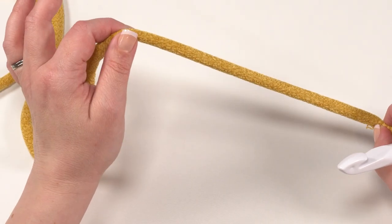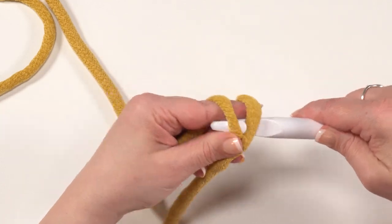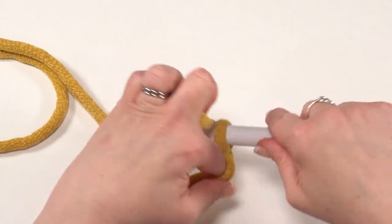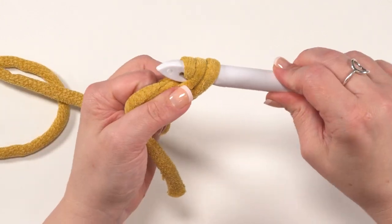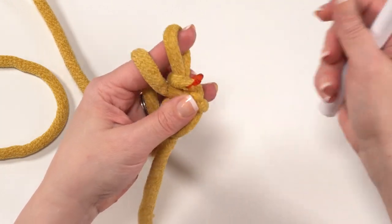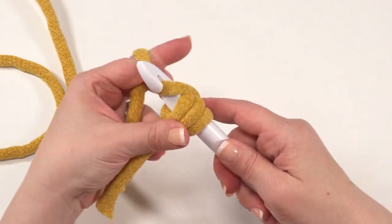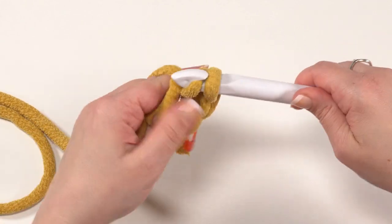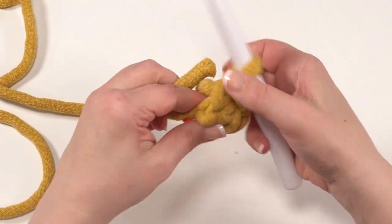Now it's time to make our gnome's pointy hat. We're starting a new skein of yarn, and just like the base, we start with a magic circle. This time again I'm not going to chain one — just dive right into that loop, pull up our loop, make sure the tail is trapped in there, and get a single crochet made. Mark that first stitch. We're working in a spiral again, so you want to keep that first stitch marked. Then work two more single crochets into that ring for a total of three stitches in round one. Pull that magic circle up nice and tight.